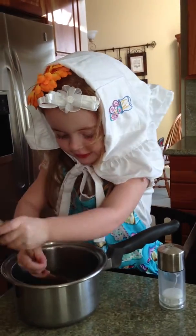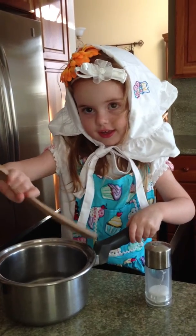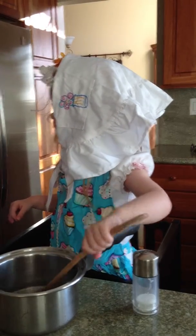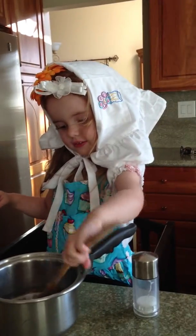Mix and mix. Good job. Isn't this so helpful to you, Daddy? Yes, it seems like it would be. Good job. Thank you.